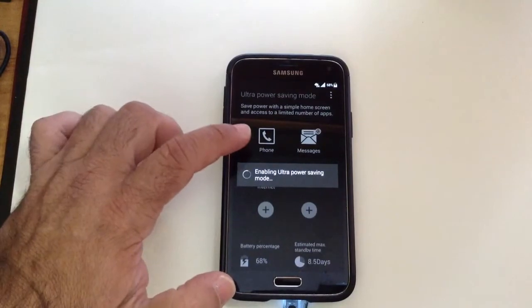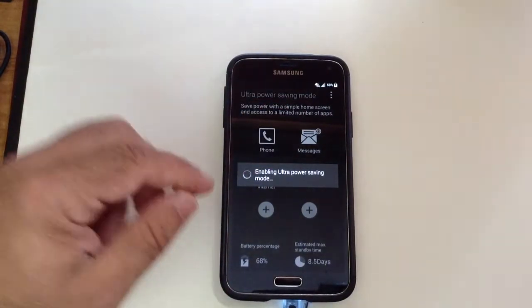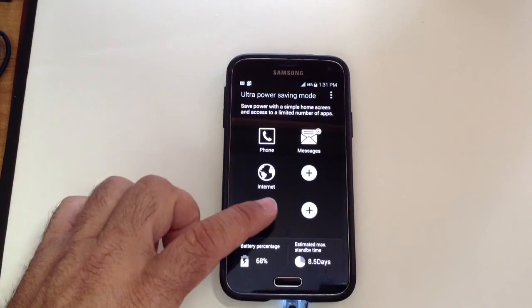The neat thing about this function is that your phone will still work, your text messages will still work, and you'll still be able to use Facebook as well as go on the internet and do some other things.